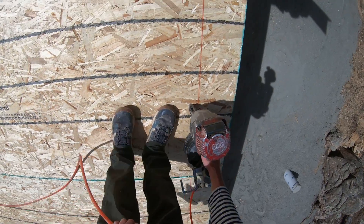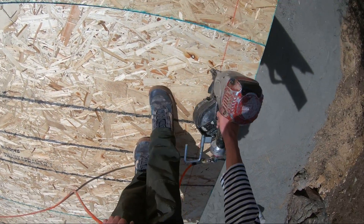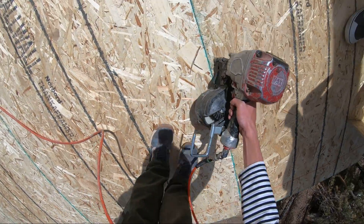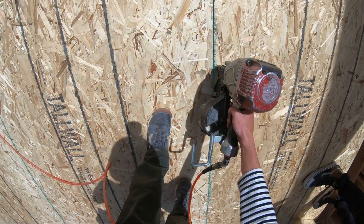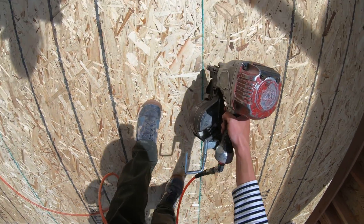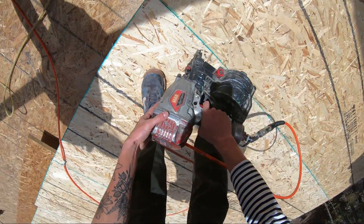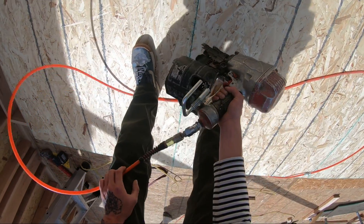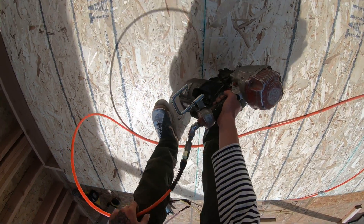We're actually lined up to be getting a high-pressure max nail gun and compressor here pretty soon, so we'll be putting away these old guns and using the new stuff. We're really liking these standard pressure coil guns, so we're super excited to be using high-pressure coil here pretty soon.